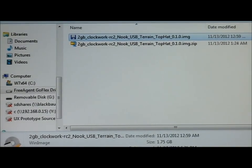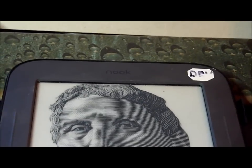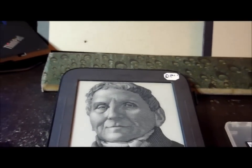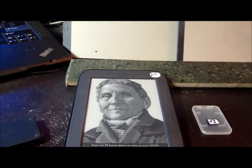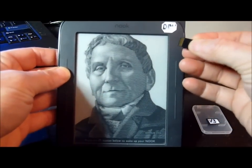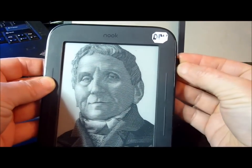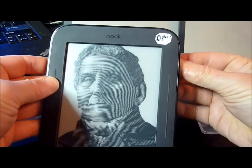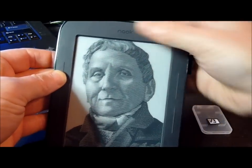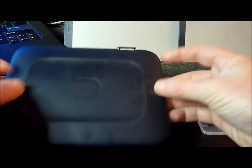Let's point the camera down at the Nook now. So now I'm going to put the SD card in the Nook slot, which is right here. And I'm going to reboot the Nook by holding down the button on the back — this right here — for 5 seconds.